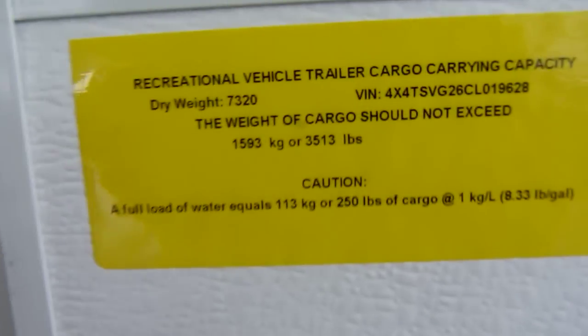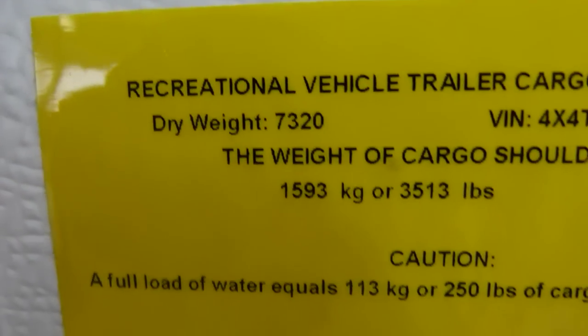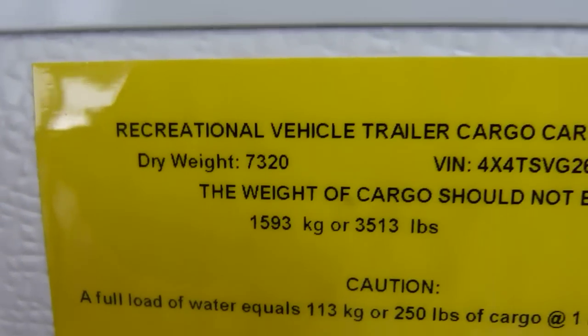Moving on to the inside of the 2012 Surveyor Model SV305 — another reminder, this presentation is brought to you by Terry Fraser's RV Center in Eldridge, Iowa. We're talking about a dry weight of 7,320 pounds, right around 7,300 pounds on the Surveyor Model SV305.